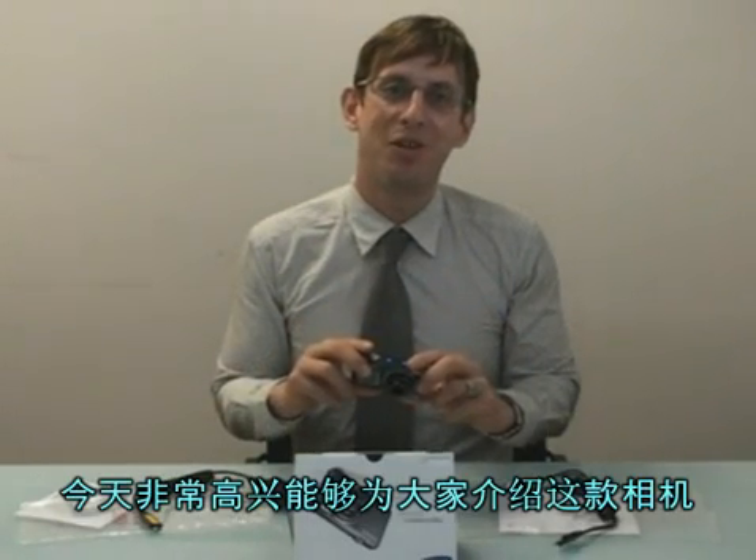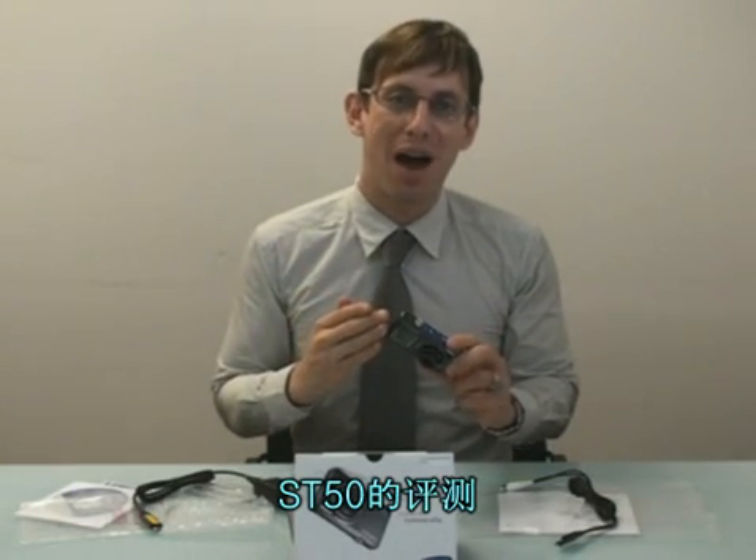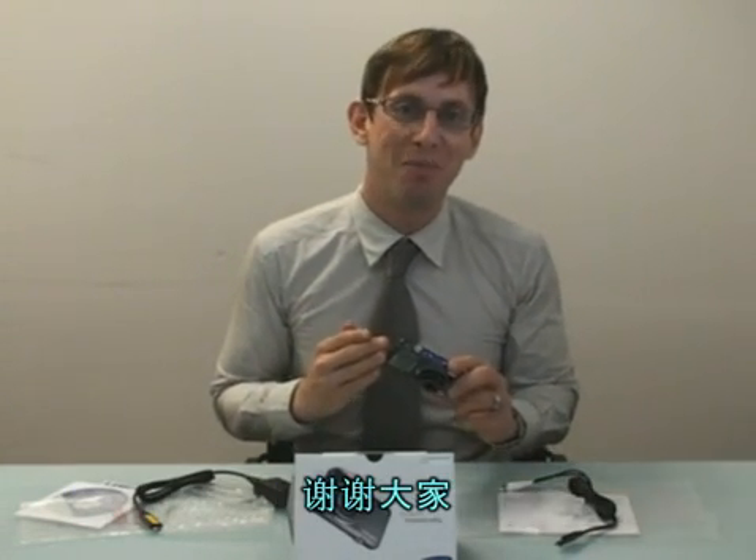I'm really happy to tell you that this has been the ST50 unboxing video. Thank you very much. Bye-bye.